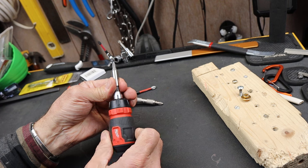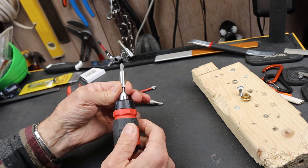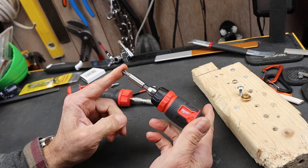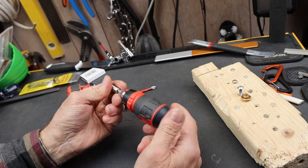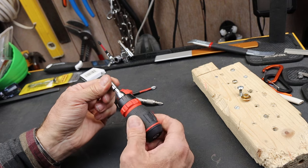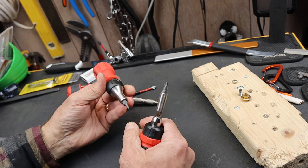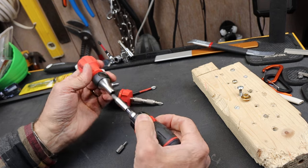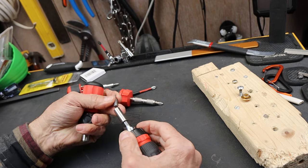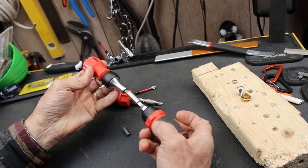I go this way and it turns this way, back it out, go that way. Now this has more back drag than any stubby I've ever felt in my life — there is a ton of back drag. In fact, PB Swiss up till this point seemed to have the most, but this Milwaukee puts the PB Swiss to shame as far as the amount of back drag.